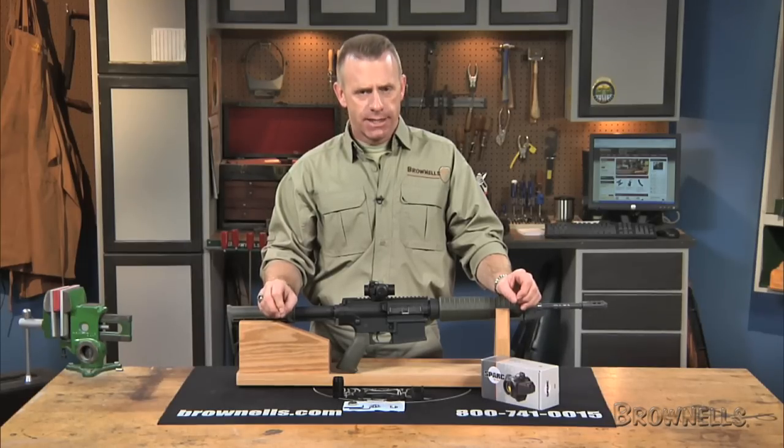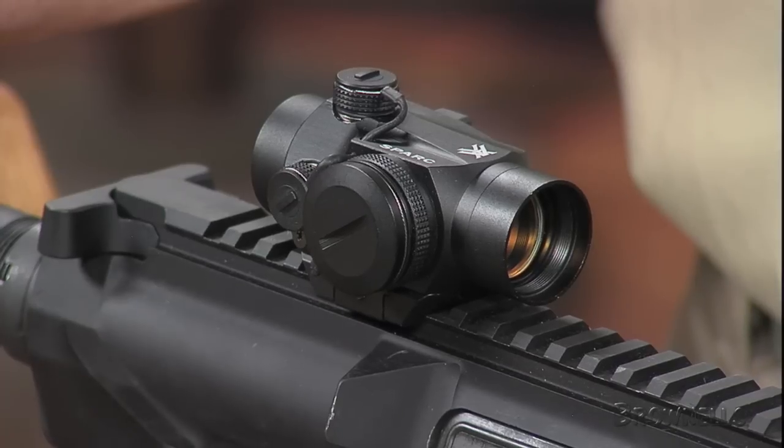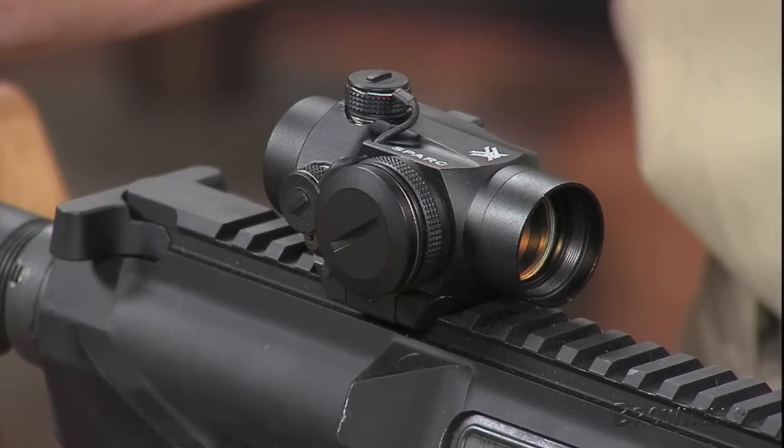The SPARK is made of 6061 T6 aluminum and is hard coat anodized with a matte black finish. It measures 3 inches in length and weighs 5.2 ounces. The package includes a bikini cover and instructions.